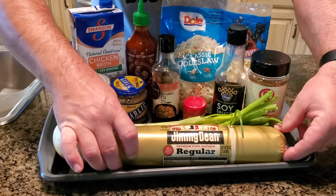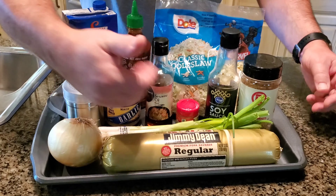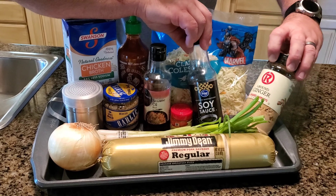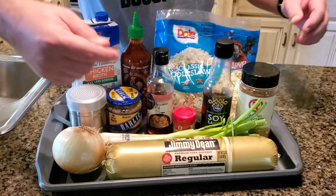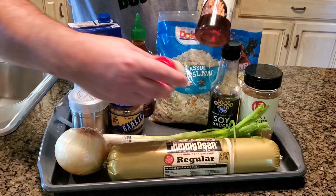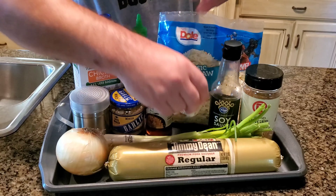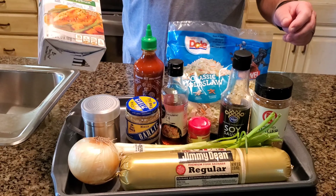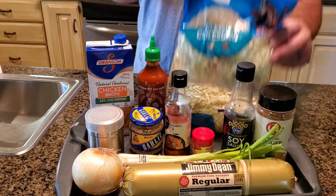We're going to be using some Jimmy Dean's premium sausage, onion, different oils, sesame seed oil, some ground ginger, green onion, some turmeric, a little bit of garlic, salt and pepper. We're also going to be using some chicken broth and some coleslaw.